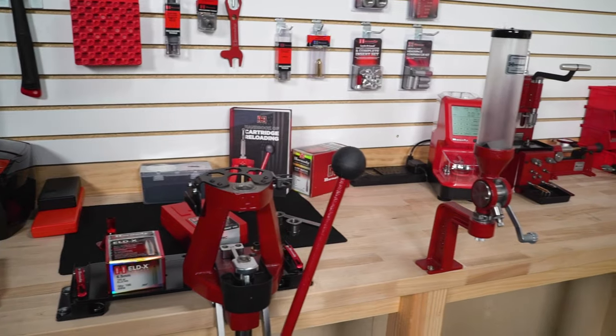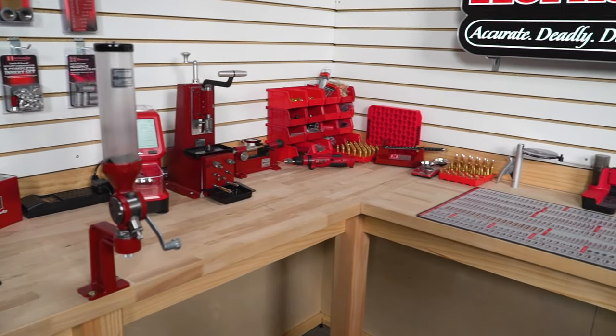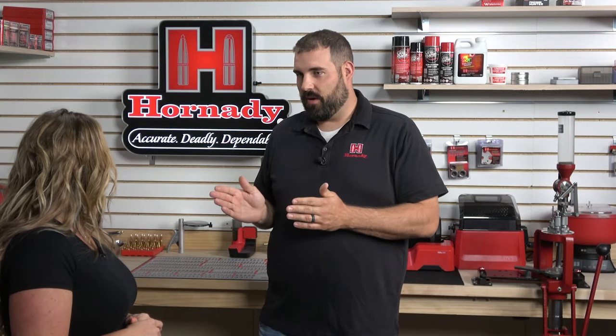I have a lot of room here. We're very blessed to have a large workbench. As you can see, we've got an L-shaped workbench. At home, not quite so much — I have a smaller house. My workbench at home is probably about six feet wide, so I have to do a lot of stuff in the garage and then bring it in when it's ready to load.